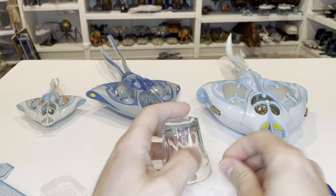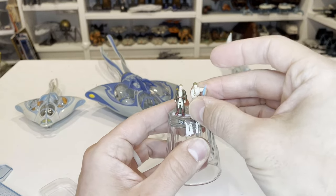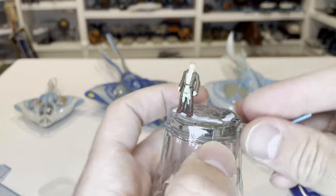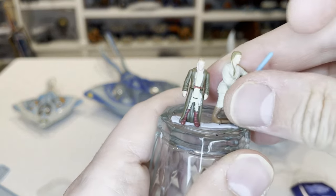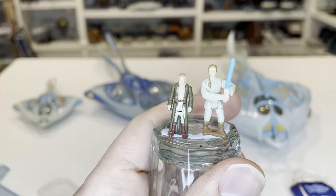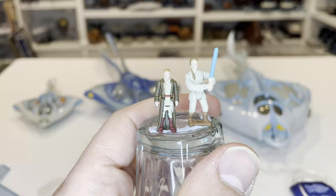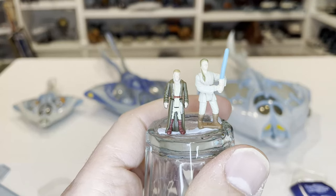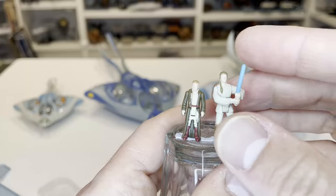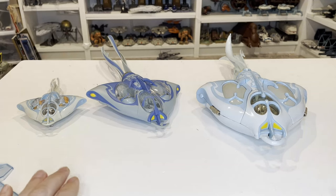I wanted to do a quick comparison of Obi-Wan to the old Action Fleet Obi-Wan. Action Fleet figures are just slightly bigger than the one-inch scale — about an inch and an eighth tall. Here you can see them next to one another. The Action Fleet one is more accurate in terms of the length of his tail, but he's much bigger and actually in an action pose. This is the one from the final battle mini scene with Darth Maul. He's got a lightsaber as well, but not bad.